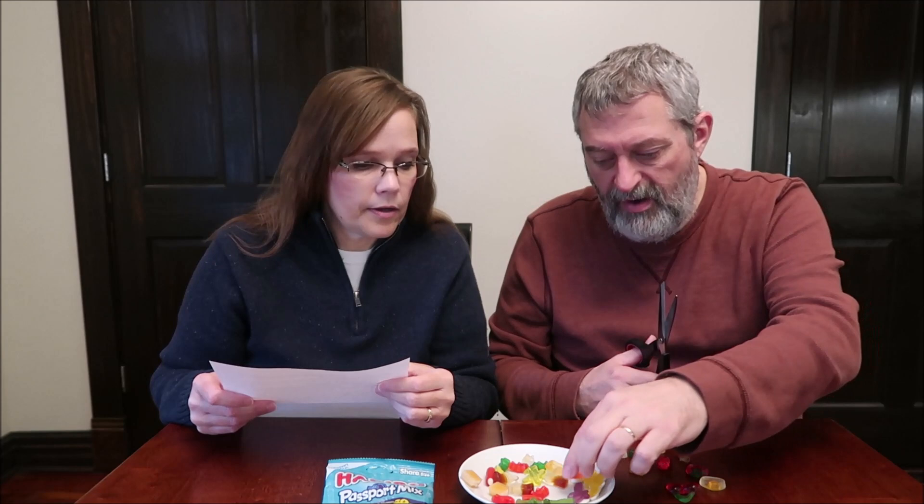Next we're going to try the crocodile. Harry, the famous crocodile, are from France. We got purple, orange, yellow, and green. It's good. It's floral. That's what I was going to say — I shouldn't have chosen purple. It doesn't taste like grape. It really does taste floral, like grandma's powder. I would not need another one of those purple ones. I don't like that flavor.